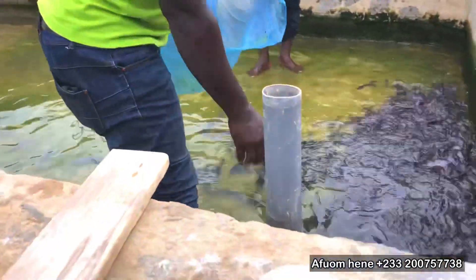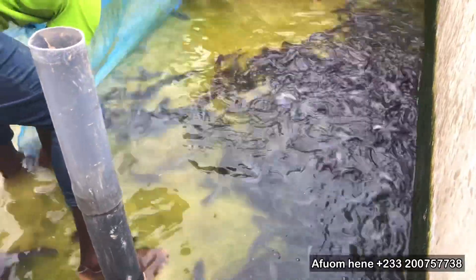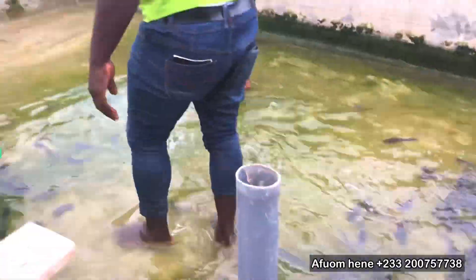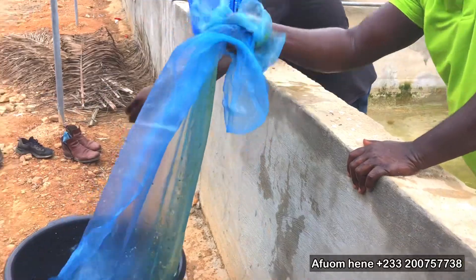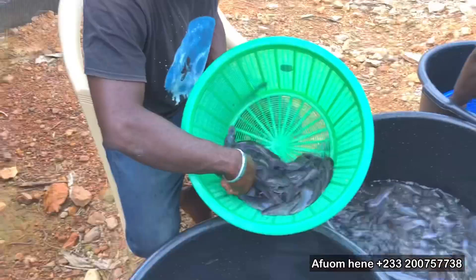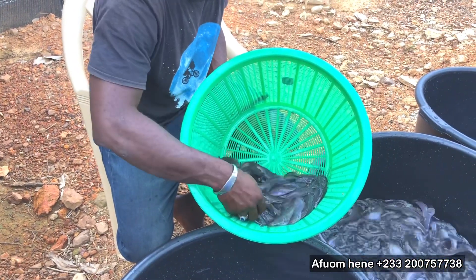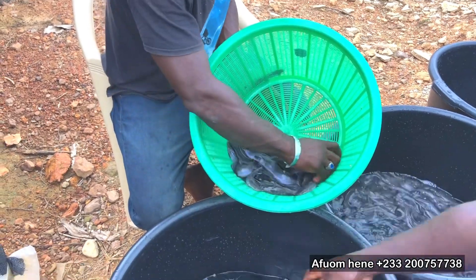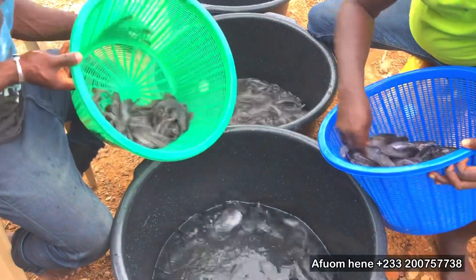Again, you need to sort your catfish so that you can feed them the right feed. Because some are going to grow bigger than others, you need to sort them into their respective sizes so that you feed them the right size of feed. If not, you are going to feed them the same size of feed — both small and big — which means one particular size is not going to get the correct size of feed that they need to grow. Another reason is to reduce the number of fish in each tank and to help provide more dissolved oxygen per water for the fishes. So you see, there are a lot of benefits to doing sorting in your pond or in your catfish farm.